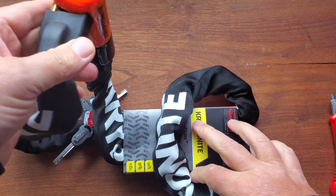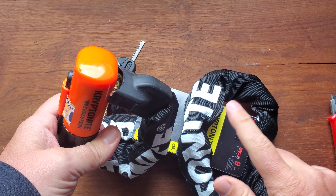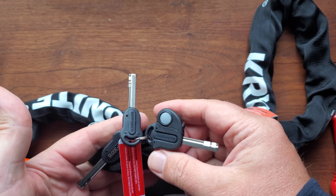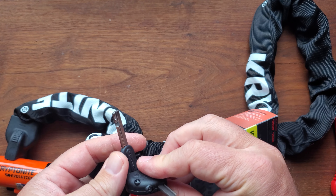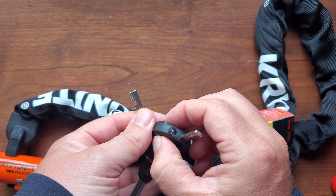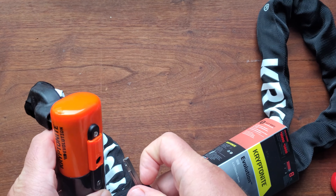It weighs a lot but if you've got an expensive bike this is absolutely the bike lock that you want to be using. It comes with three keys and one of the spare keys even has a cute little light on it as well, so kind of handy especially when you're trying to look for the actual lock perhaps late at night.